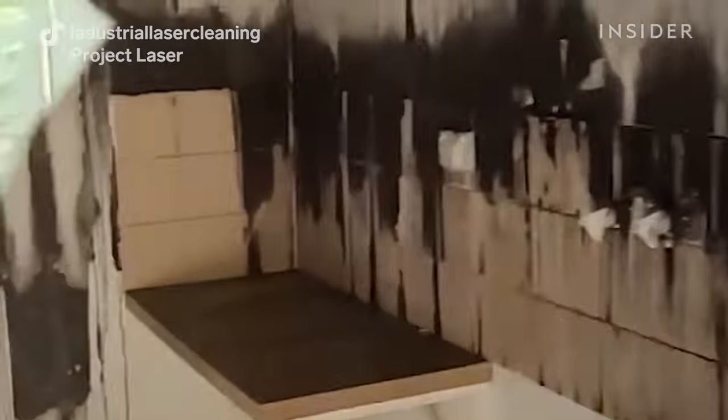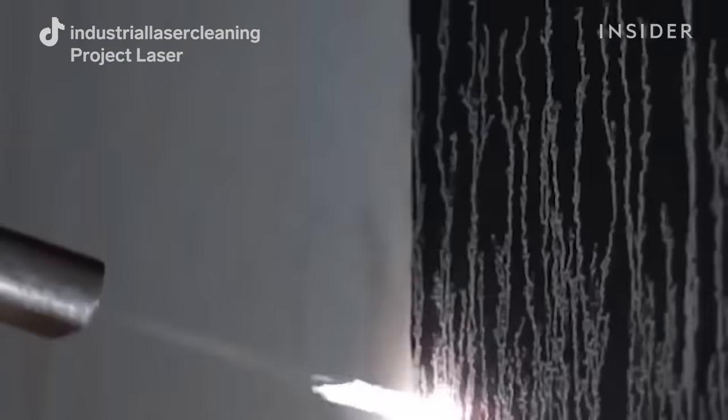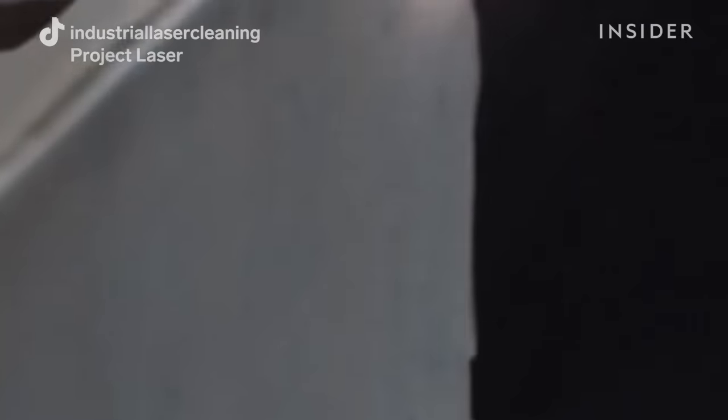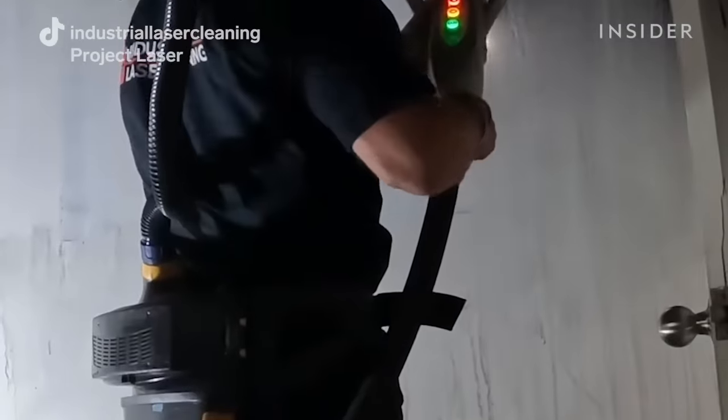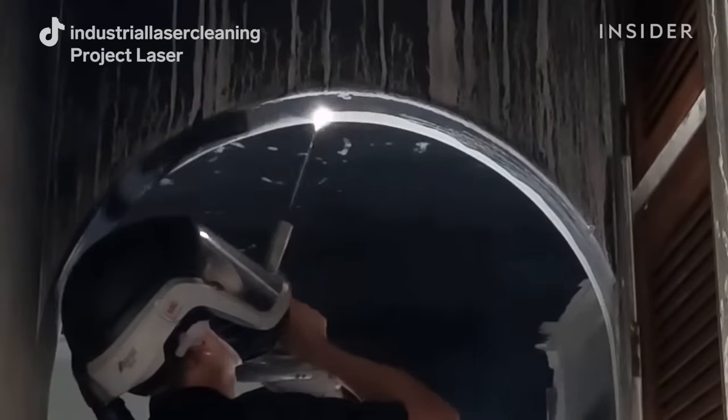On this day we were called in to help remove smoke damage from a home that had a Molotov cocktail thrown into it. There was smoke throughout the home on both stories — really, really dark black soot. We had to remove smoke damage from every single surface: within the kitchen, lounges, and bathrooms.